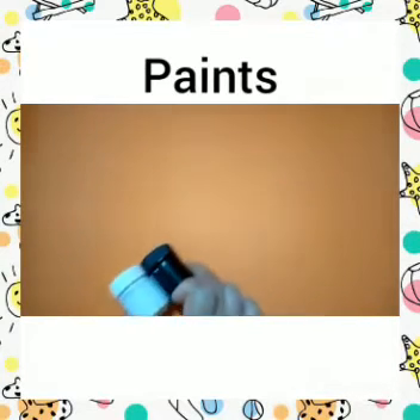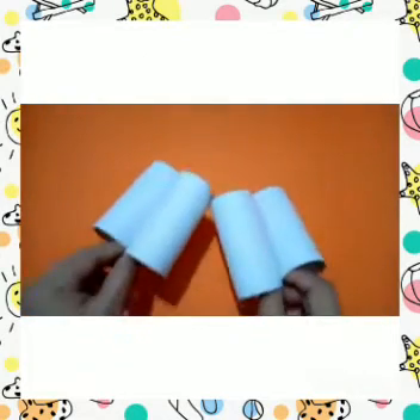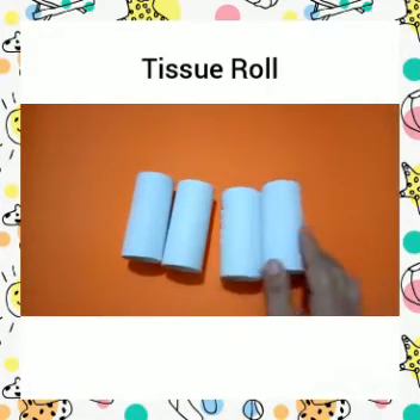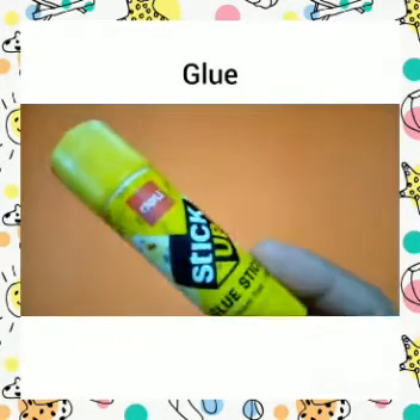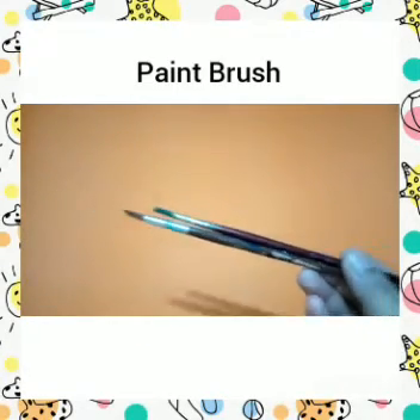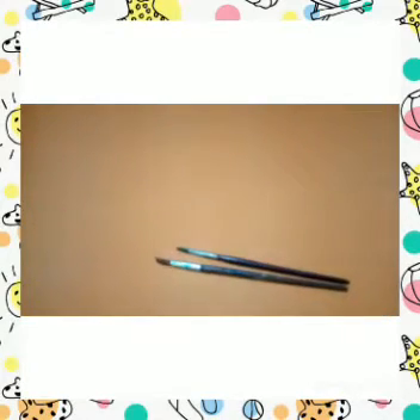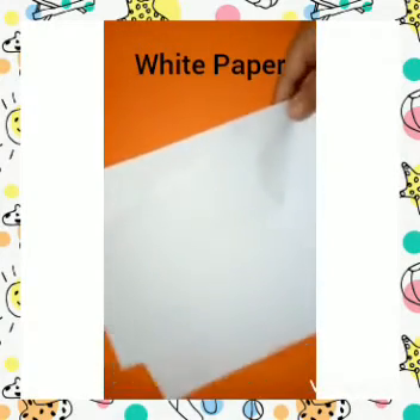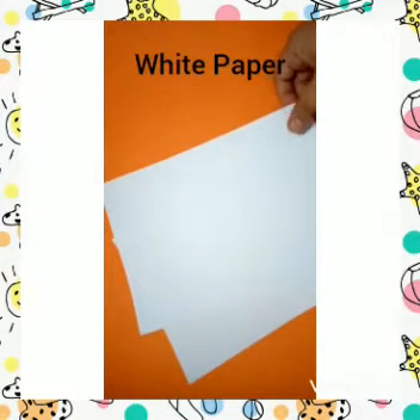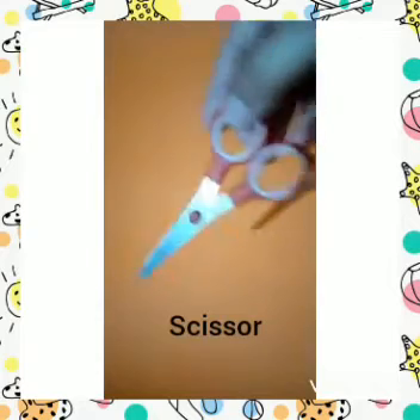So in today's activity the materials that we will be needing are paints — some poster paints — and tissue rolls. If you have white tissue rolls they are very good, but if you don't have them you can paint them white with a white poster paint. Also: glue stick, paint brushes, and white paper — you can take any white paper — and scissors.